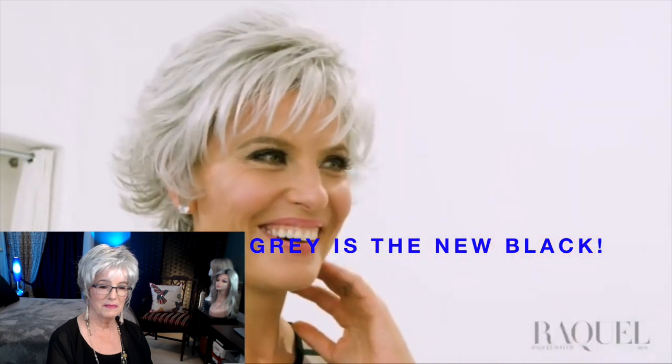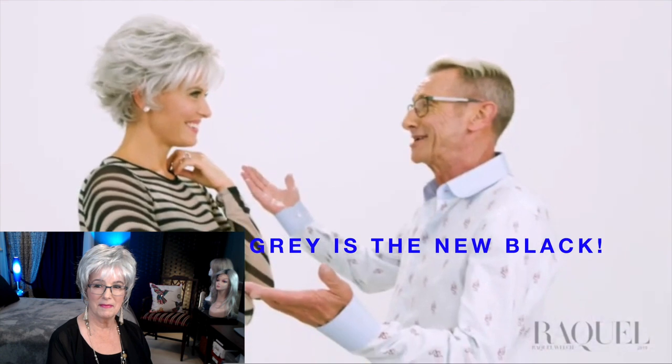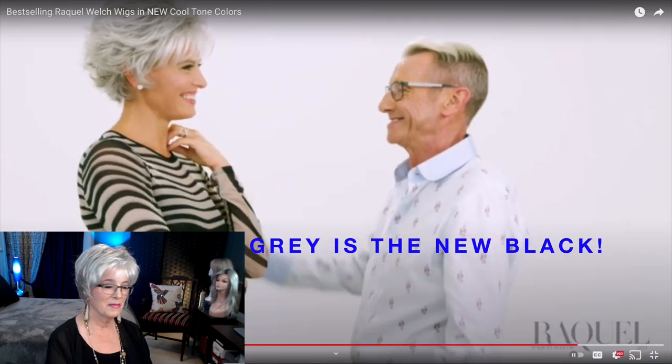I love it. Great color, great style — what more could you ask for?